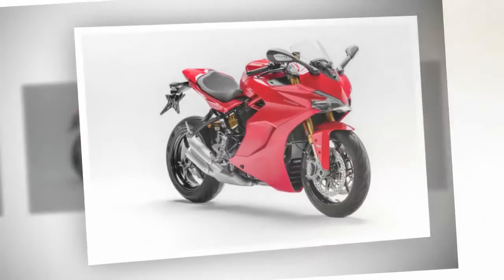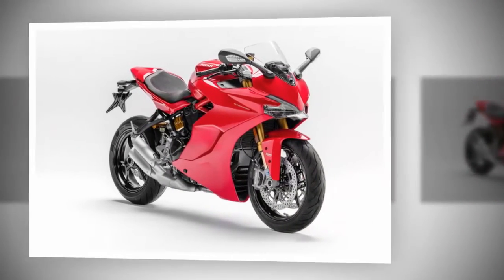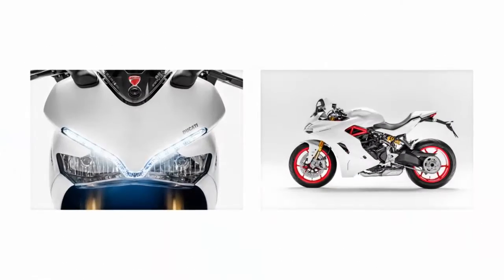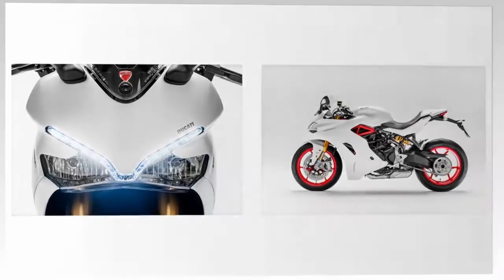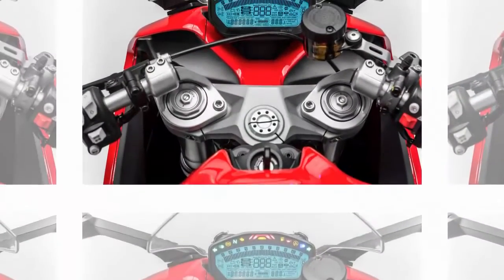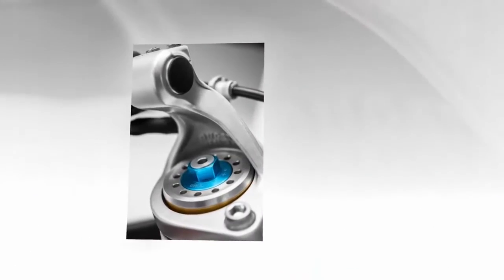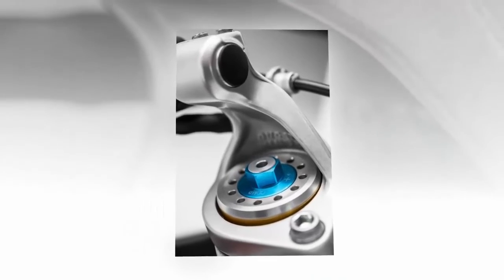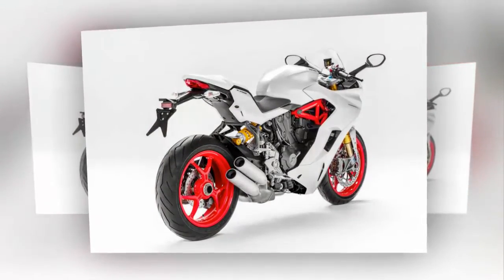The 113bhp liquid-cooled 937cc V-twin is a retuned Hypermotard 939 unit. Despite its modest power, the big V-twin motor is tuned for sporty riding with revised crankcases and cylinder heads. The ride-by-wire throttle is friendly, but the reworked engine doesn't have that instant, explosive, wheelie-inducing thrust you get with the unhinged, foaming-at-the-mouth Hypermotard 939.